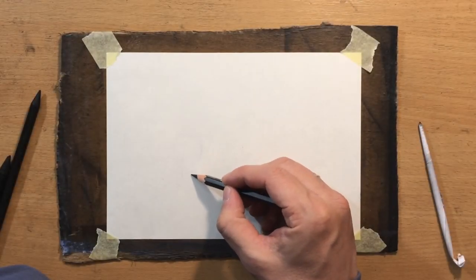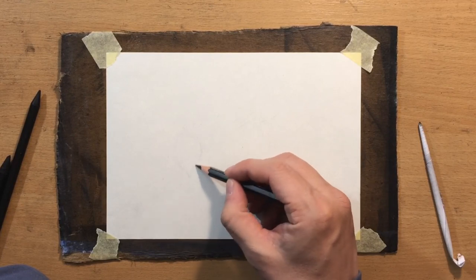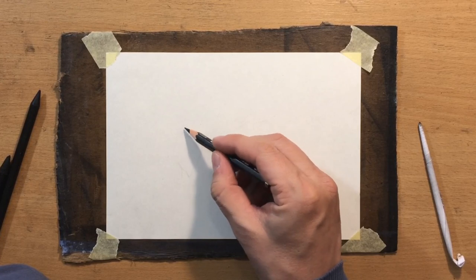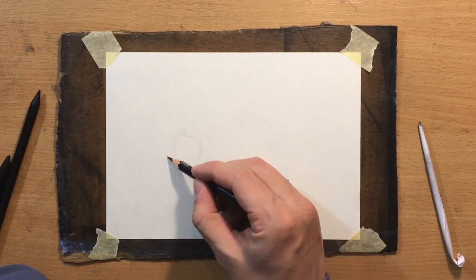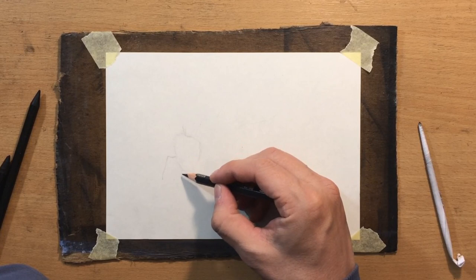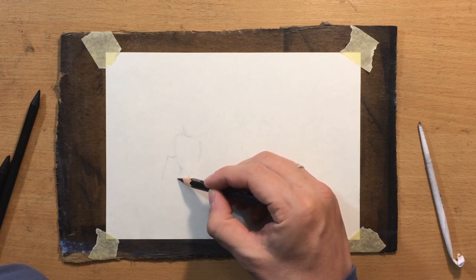As usual I'm going to start with a graphite pencil to do my sketch and then I'll switch to charcoal. The paper is a Fabriano sketching paper about 5 by 8 inches in size, and the charcoal pencils I'm going to use are Master's Touch woodless charcoal pencils.